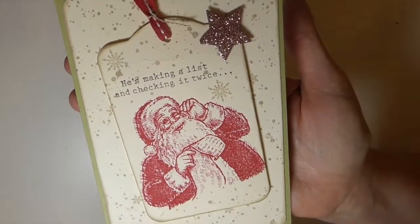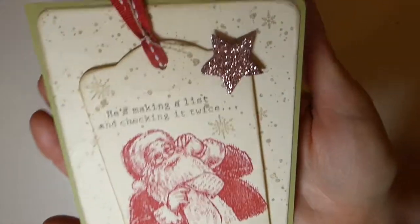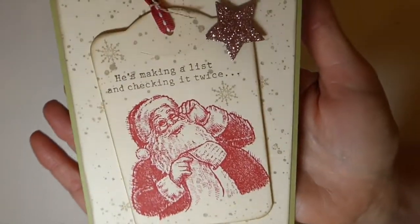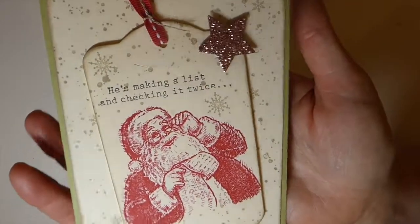It's just a very simple card, but sometimes at the holiday seasons you don't have time to do really elaborate cards. So I like the idea of this one.